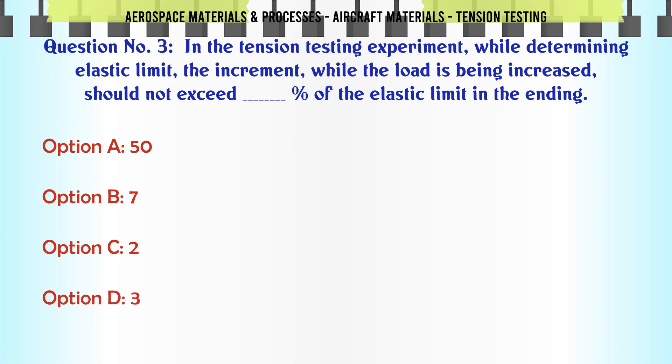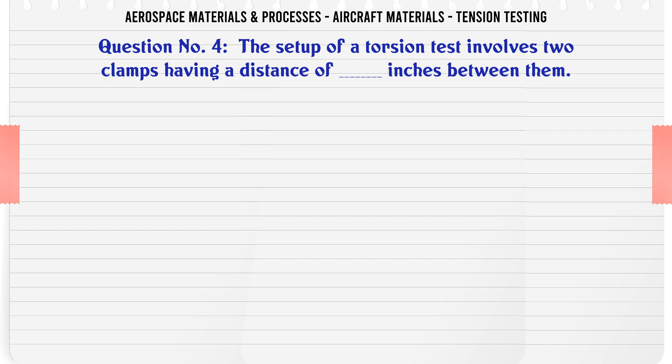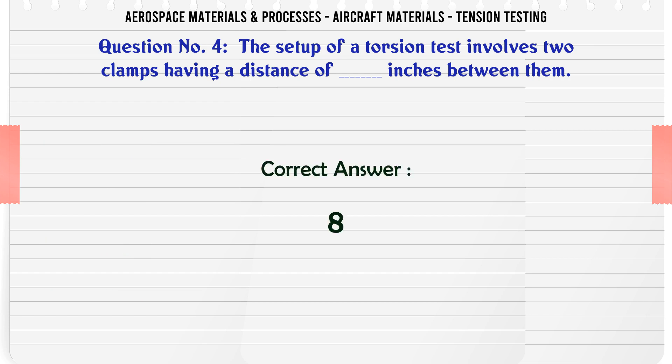Options: a) 50%, b) 7%, c) 2%, d) 3%. The correct answer is 3%. The setup of a torsion test involves two clamps having a distance of how many inches between them? Options: a) 10, b) 18, c) 26, d) 8.